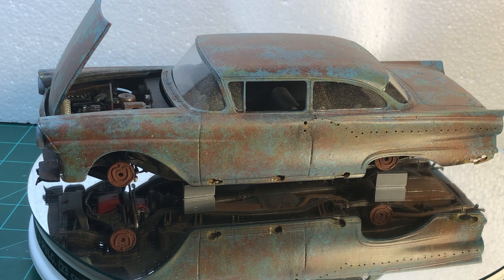It was a spare kit. I needed some parts for the original Fireball Roberts that I built a while back, and I decided to just make this a barn find. As you can see, it's totally rusty and it's missing parts.